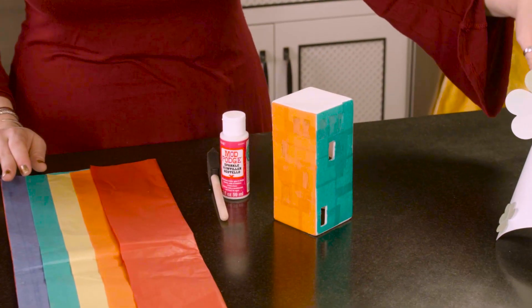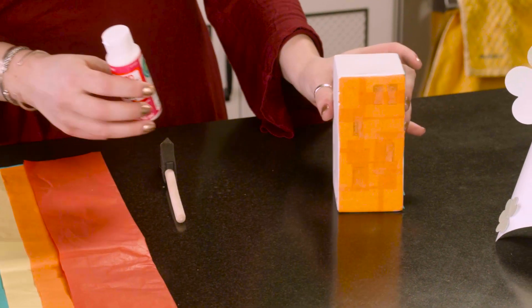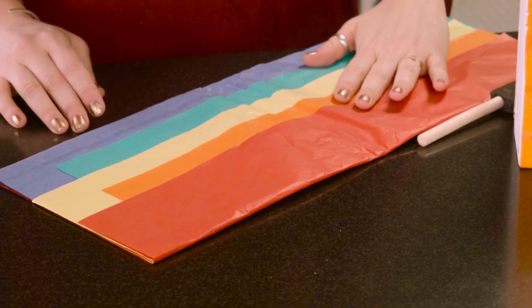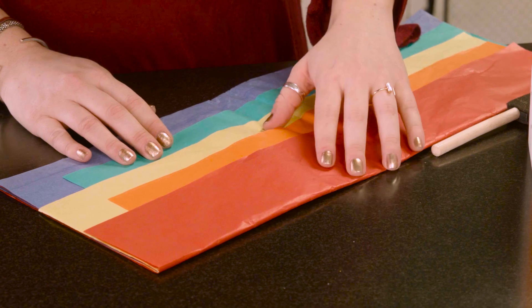So let's pop off the top — I'll show you how to make that in just a little bit. You are going to need mod podge. Mod podge is basically like a glue, and this one is glitter mod podge because why not? Then you're going to need a bunch of different colors of tissue paper, preferably green.